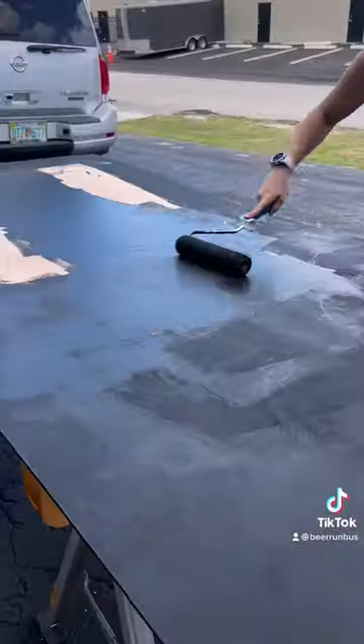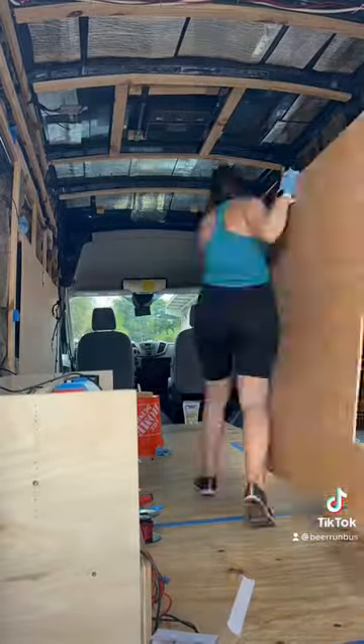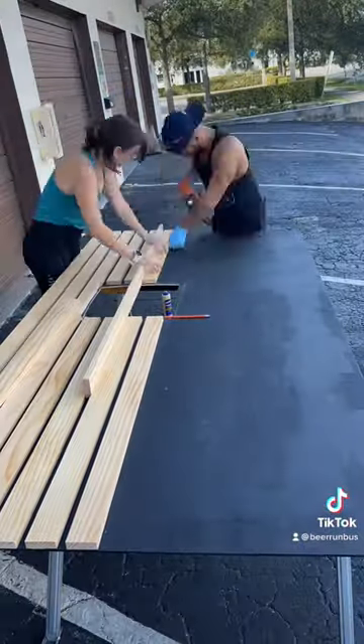In the meantime, my wife started painting some ceiling panels black while I finished wiring up the Max Air fan, and it worked great. The next step was to cut out a hole for the rooftop AC, then we brought it inside to make sure it fits properly before we started to install the slats.